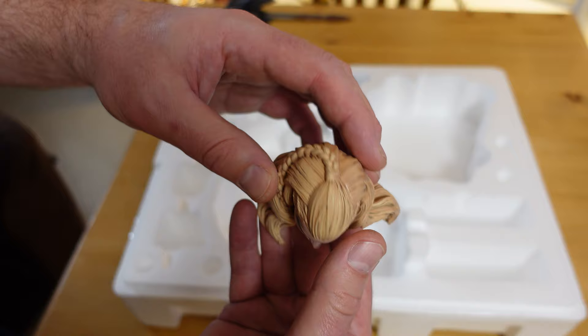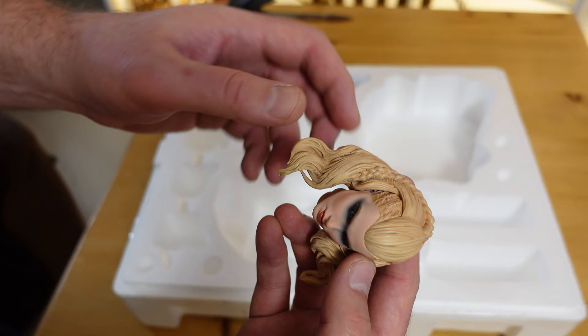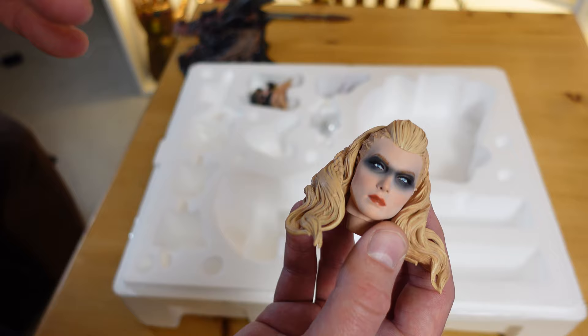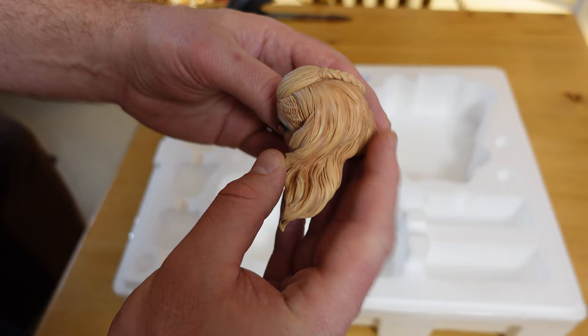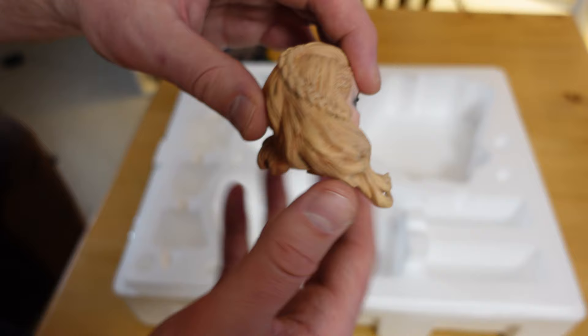The braid goes down the side and underneath to the front. Her eyes have like a smoky black kind of face paint — like a war paint. Her cheeks have a nice subtle blush. You can see a little difference in the hair in the sculpt, maybe where it was pieced on, but it's not terrible. They did a good job. The blondes are various tones — it's not all monotone. Really well done by Sideshow.